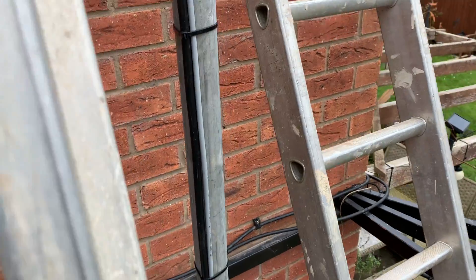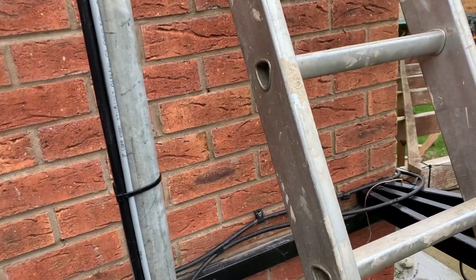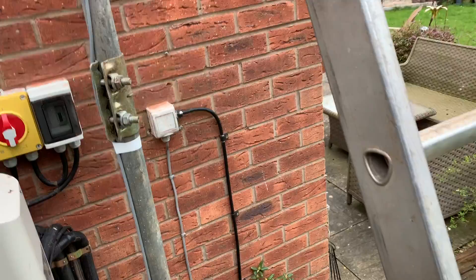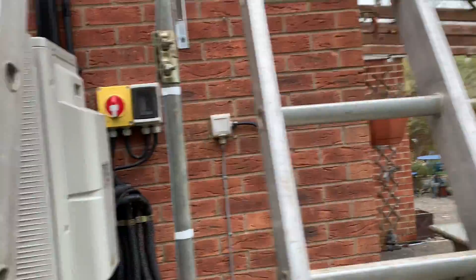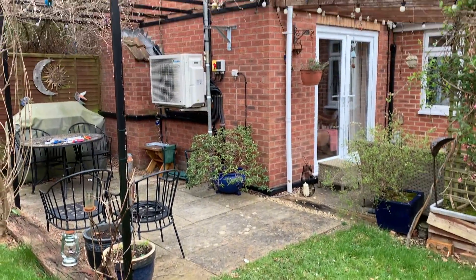I've tested the SWR of the antennas on the ground before I connected all this up, but I haven't tested any of this as I've gone, so I've got no idea whether or not it's actually going to work. I'm guessing it probably will. I'm just about to take the ladders down and we'll give you a proper view.